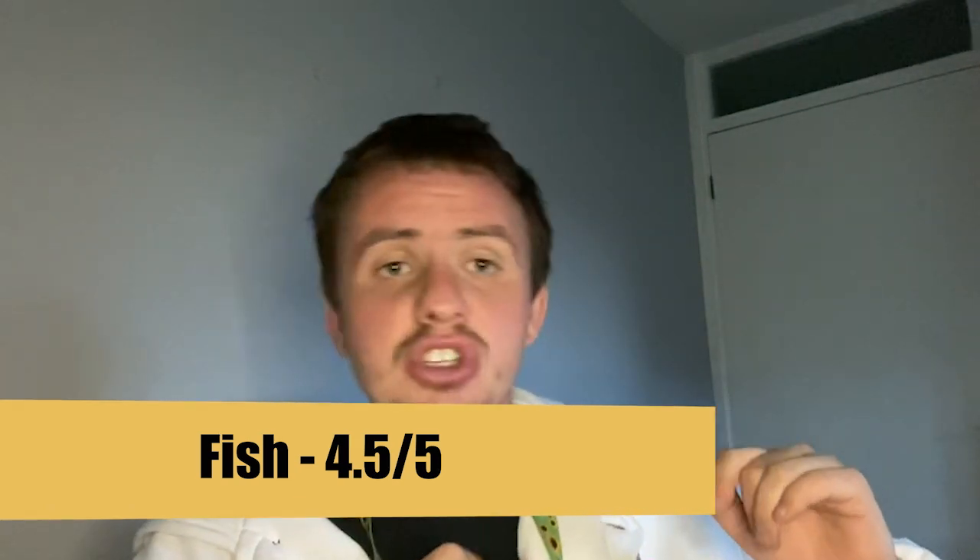Now the fish — even though there weren't many flakes like you'd normally see, it still had that golden color, and as I was biting through it there was a beautiful crunch as you put your teeth through the batter — absolutely gorgeous. The fluffiness inside the batter was exactly what you expect from cod. Bearing in mind the size and the lack of flakiness, I'm giving the fish four and a half out of five. It's a shame it wasn't flaky, but other than that it was a good piece of fish.